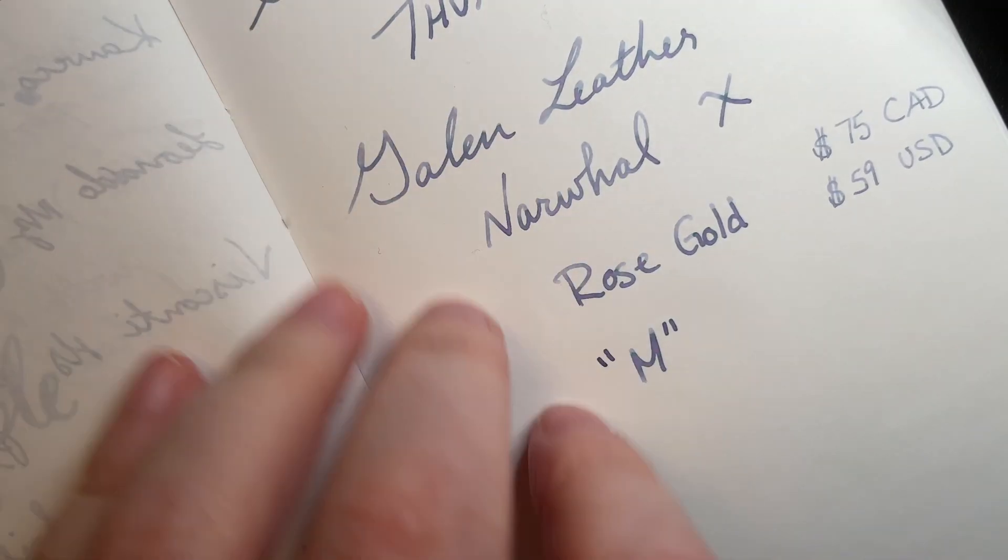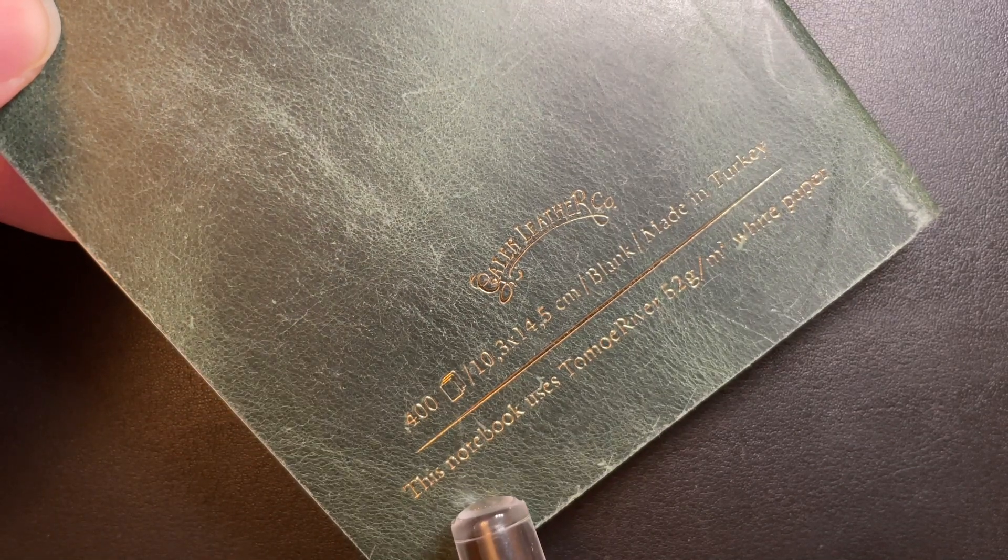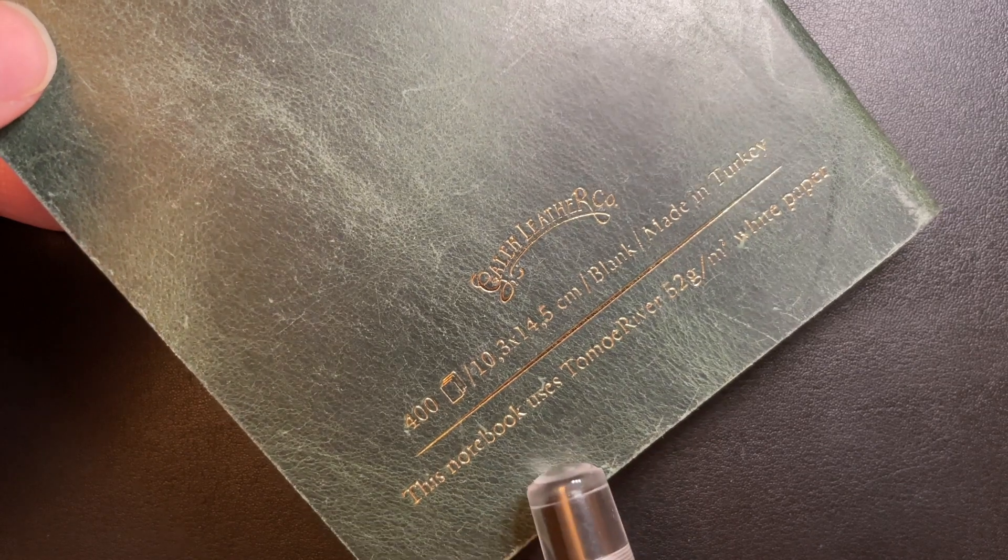Let's bust out some paper here — oopsies, I hit the camera. This paper is also from Galen Leather, by the way. They're not sponsoring this — I was sent this pen for free for the purpose of review, but I'm not being paid for it. This is a Tomoe River Notebook, 52 GSM, just so you know what I'm writing on. Let's uncap this bad boy — my camera never focuses right off the bat.